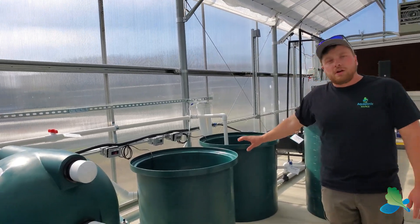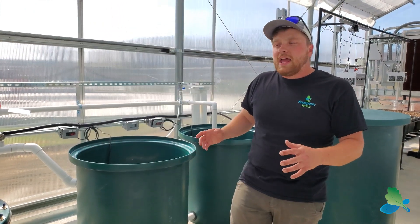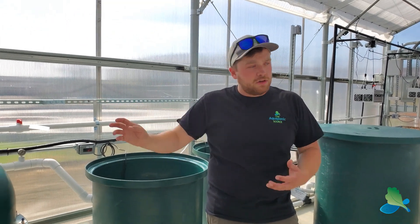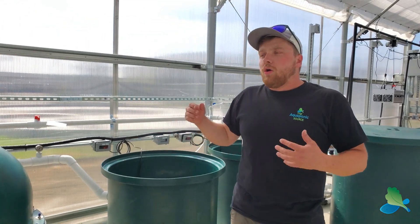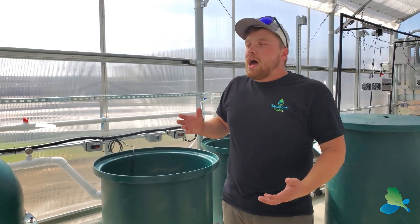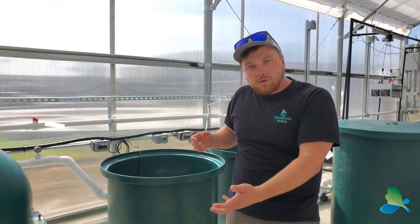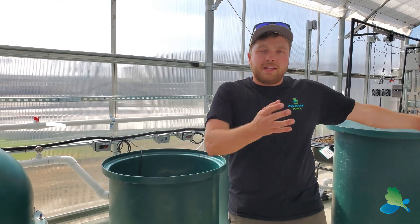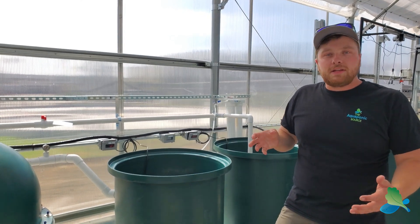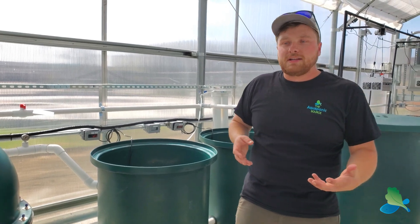Over here we have our dual plant and fish sumps. This allows us to operate as a completely coupled aquaponic system — water from the fish tanks goes to our plants and then back again — or we can decouple it, which is especially useful during startup when we have few fish and maybe not enough nutrients. We can operate the fish system as a standalone recirculating aquaculture system and the plant system as a standalone recirculating hydroponic system. When we're ready, we couple the systems together with just a couple of valves, and it becomes one big aquaponic system.